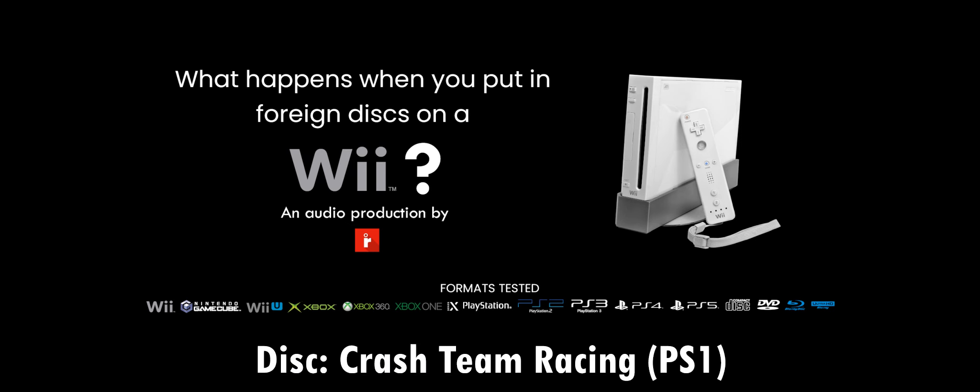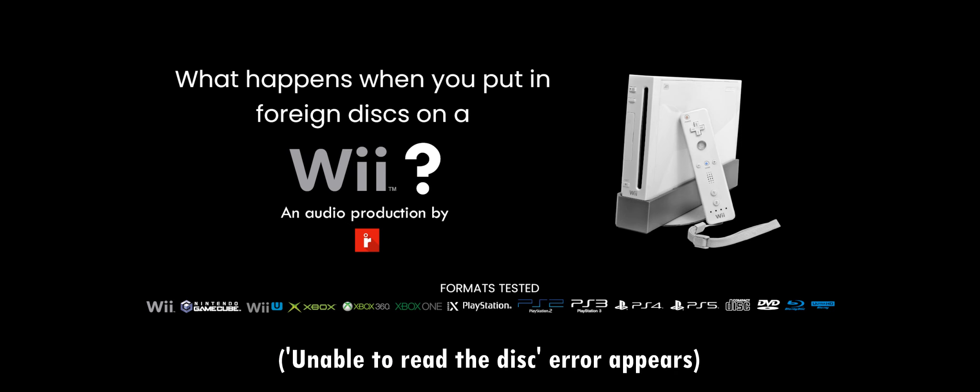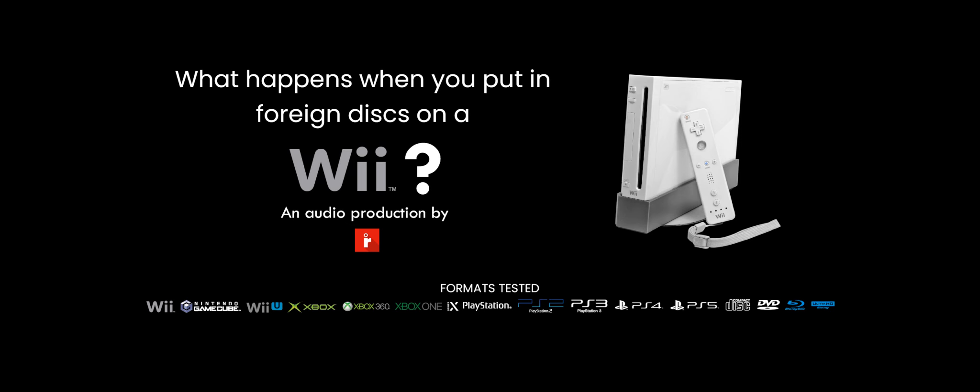Now we got a PS1 game, Crash Team Racing. It's basically a kart racing game with characters from the Crash Bandicoot franchise. And it doesn't read it. PS1 games will not work.